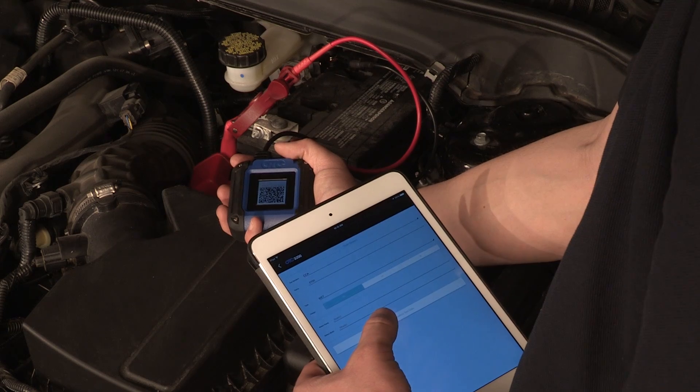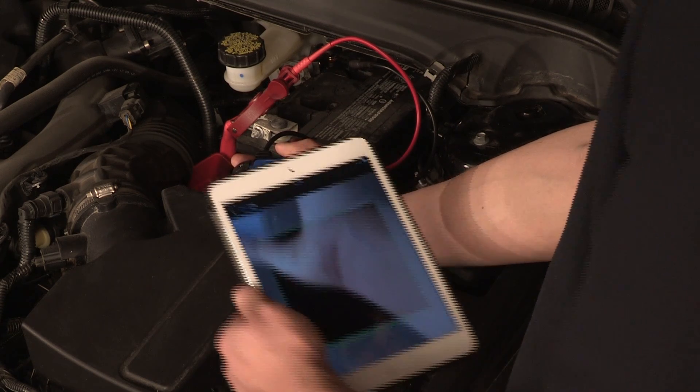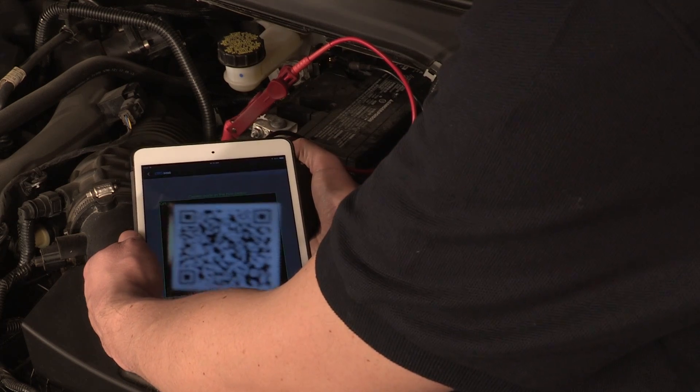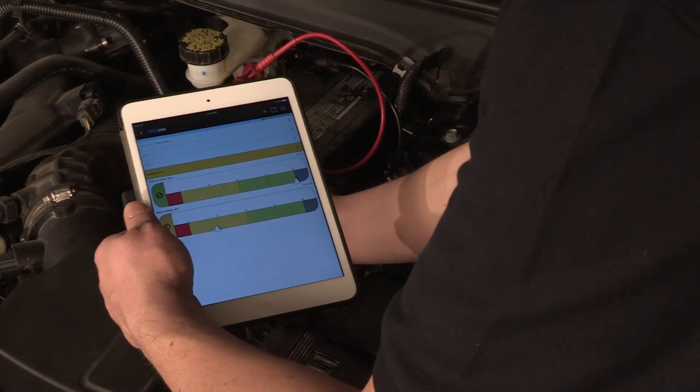The real power of this battery tester is unleashed when you combine it with the easily downloadable iOS or Android app that allows full-color analysis and reporting on your phone or tablet, as well as the ability to email or print.